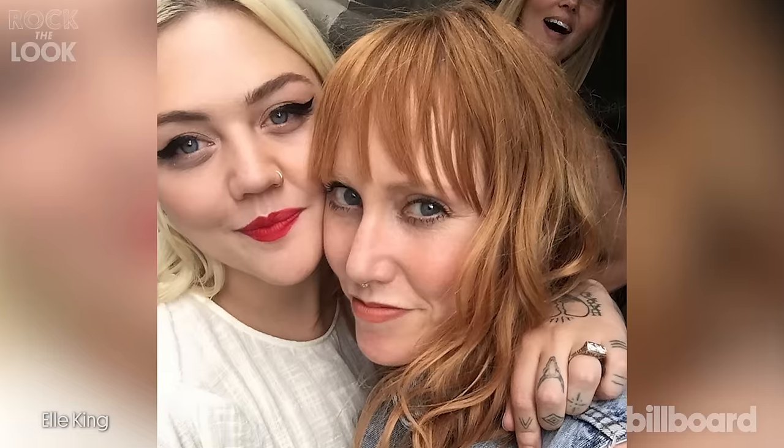Hi, everyone. I'm Michelle Clark, celebrity makeup artist, and I'm here to show you how to get Madonna's Like a Virgin look.